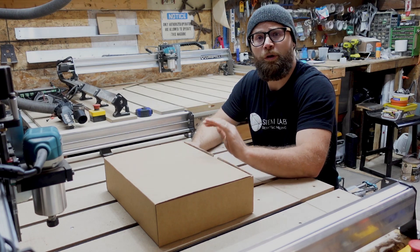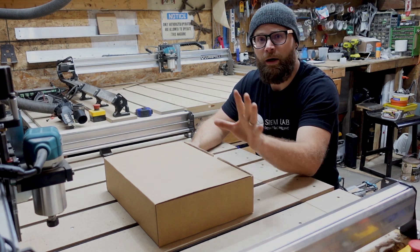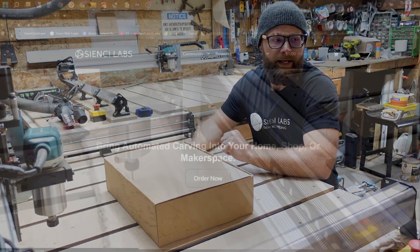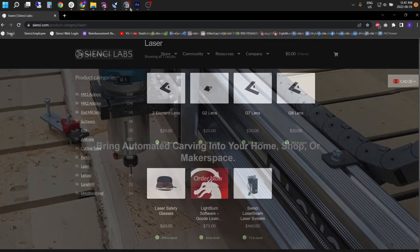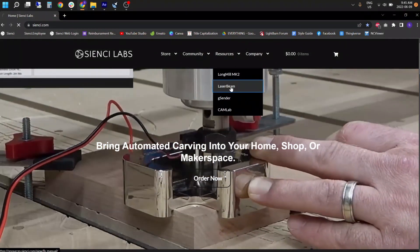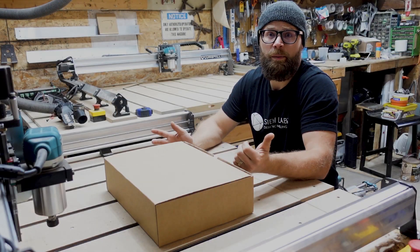I'm going to open her up, show you what you guys get, and we will have another video showing you how to get it all mounted on your LongMill itself. You can go to the website to check out all the links for Laserbeam — there are already some videos up there from McKenna about how to use it. So let's dive in and see what we got inside the box.